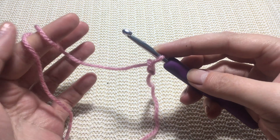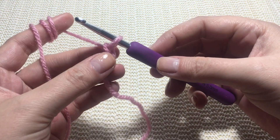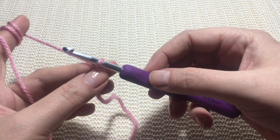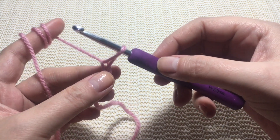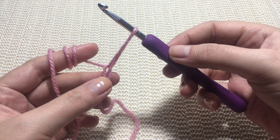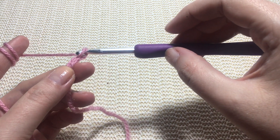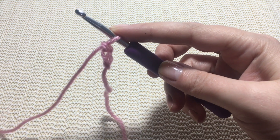Now wrap the yarn back and you have to always have your fingers on the chain you just worked, because you can choose how long or how short your chain is going to be. Yarn over and pull through the loop you just made. Now we have one, two — we are going to count our chains later. Move your fingers here, on the chain you just made, yarn over, and pull through. This is the move: yarn over and pull.